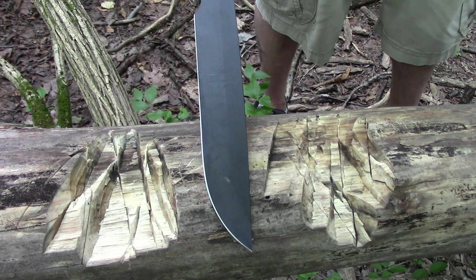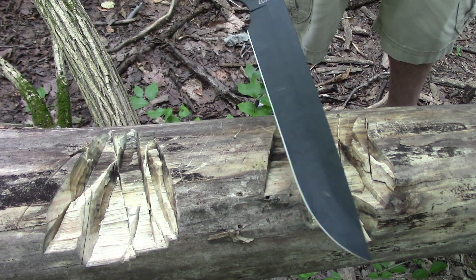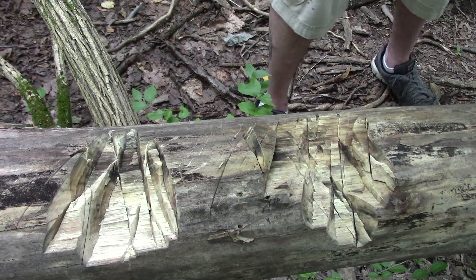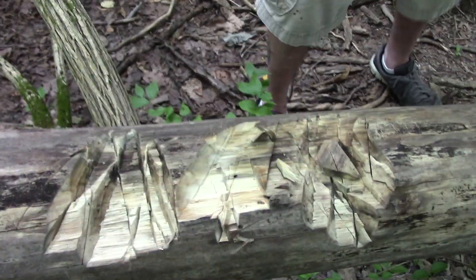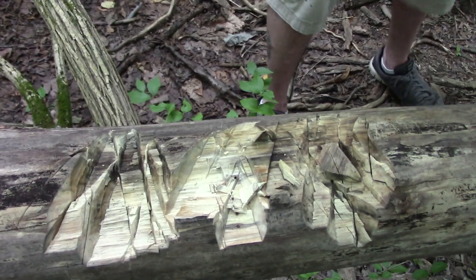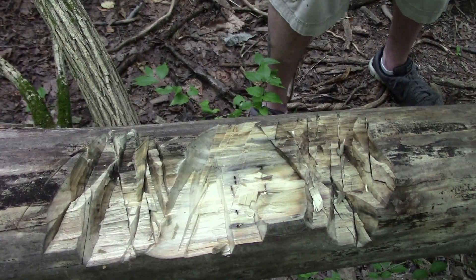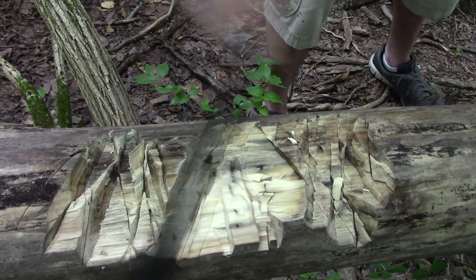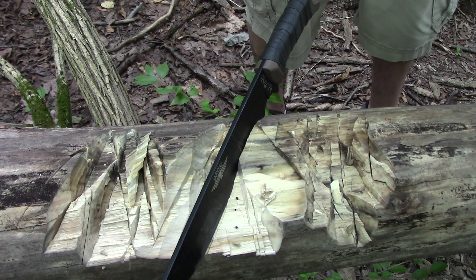Let's give it a little more of a test on some bigger, heavier wood. Obviously we're not going to use this blade to chop through something this big, but it does show you how it bites. I could probably get a little crazier — just trying not to hit my camera in the process. It does a really good job at biting and is very fast in the hand.